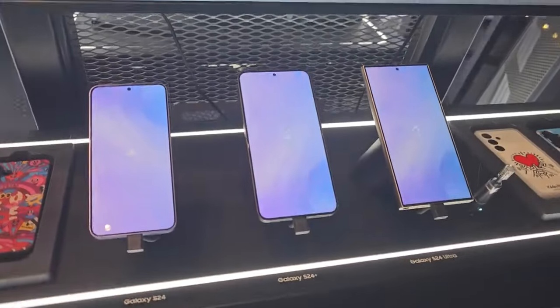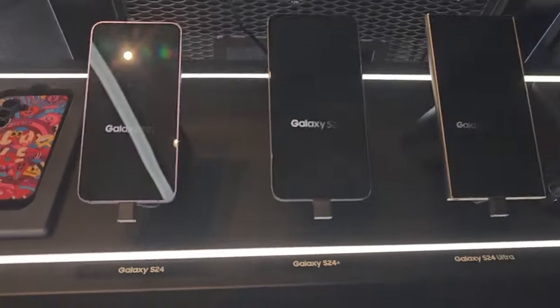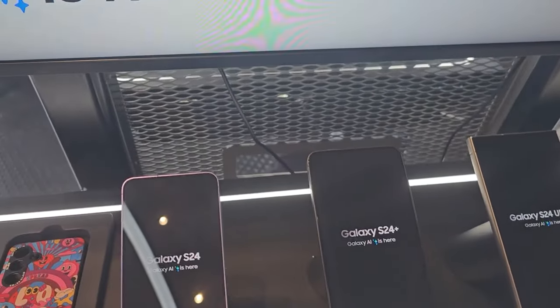I actually want to see the screen savers — this is the first time I'm seeing them. Galaxy AI. S24 Galaxy AI is here.